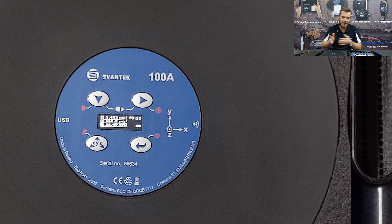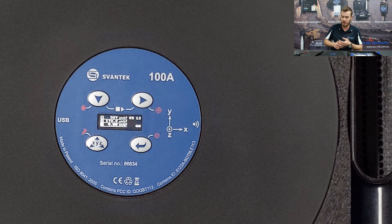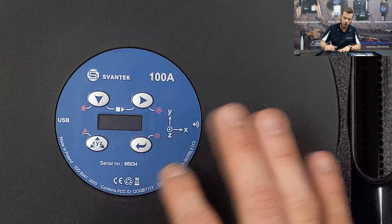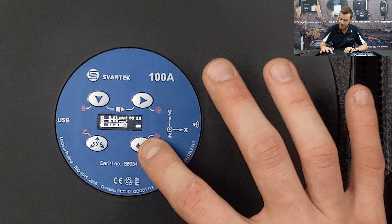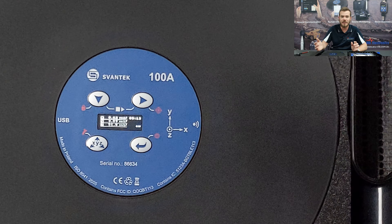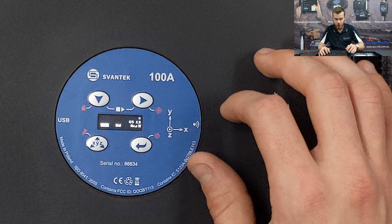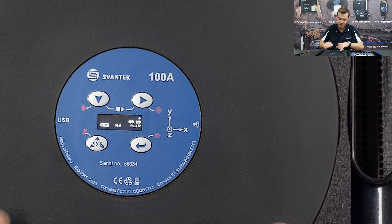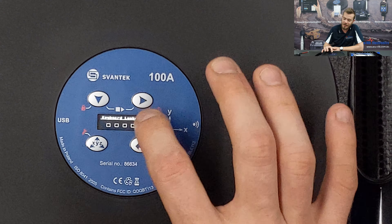The live display screen is what most people want to see for calibration or visual reference. It shows X, Y, and Z axes along with AW, which is the RMS vibration value for whole body. Obviously if you're sitting on it you won't see the screen, and it will lock itself. To start a measurement, press the two top buttons together.